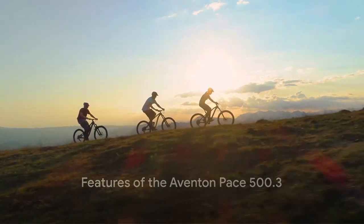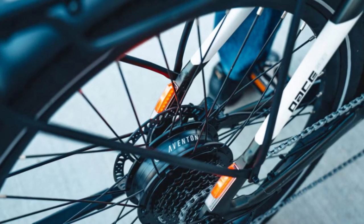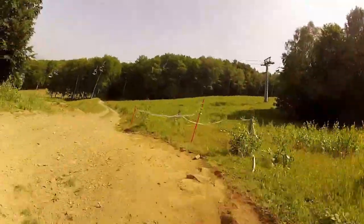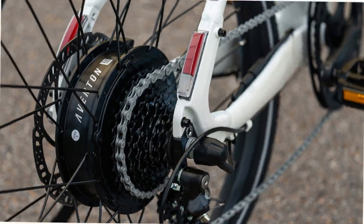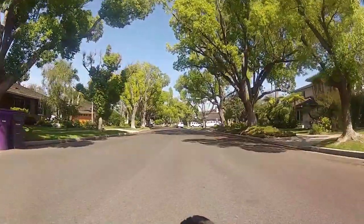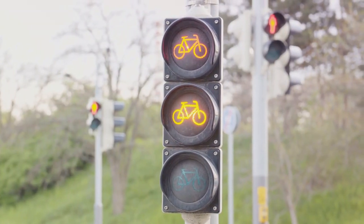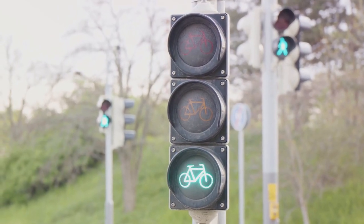Imagine feeling your efforts amplified with an intuitive torque sensor, setting the pace for your journey. The Pace 503 boasts a 500-watt motor with a top speed of 28 miles per hour and a range of up to 60 miles. Its new turn signal functionality adds a layer of safety, allowing you to command traffic with confidence.